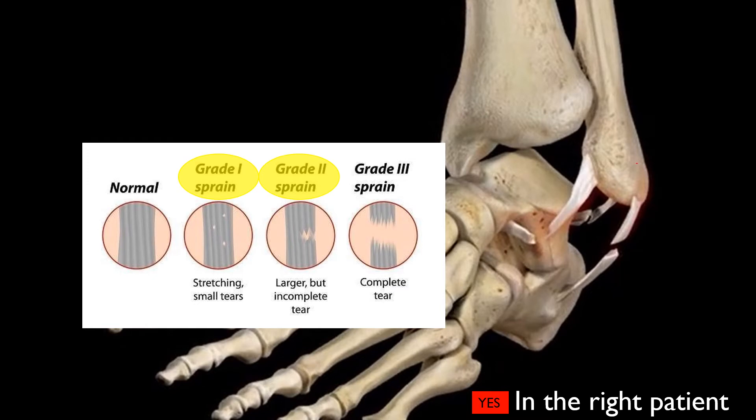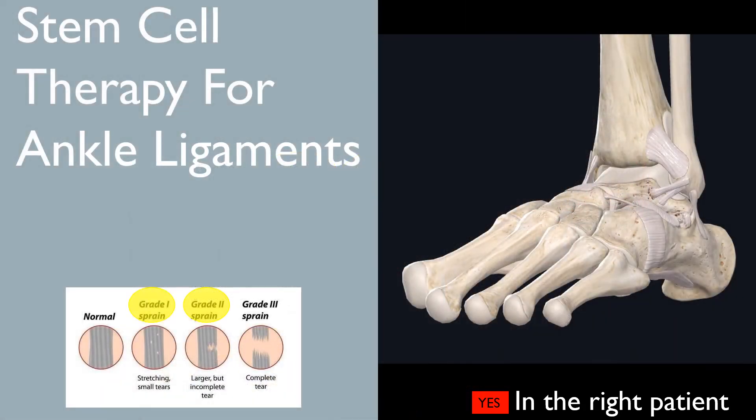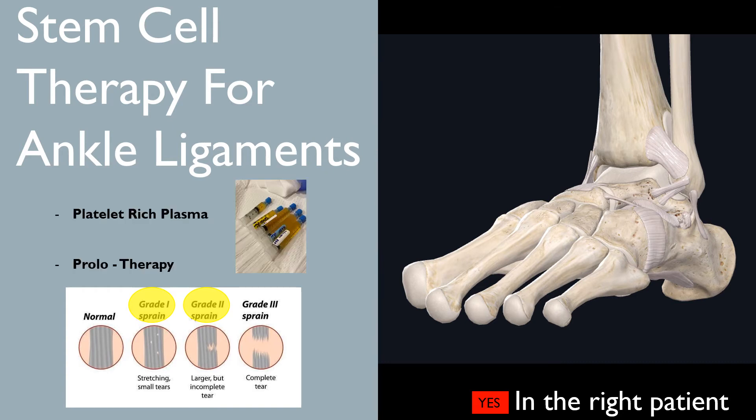Anybody with a grade 1 or grade 2 ankle sprain or mild injuries to the ankle joint typically recover quite well with a good rehabilitation protocol, and most patients are able to get back to high-level activity without too many complications. For grade 1 or grade 2 sprains, stem cell therapy is typically not necessary, as less invasive treatments such as platelet-rich plasma and prolotherapy are excellent options if the patient still has problems after failed physical therapy.